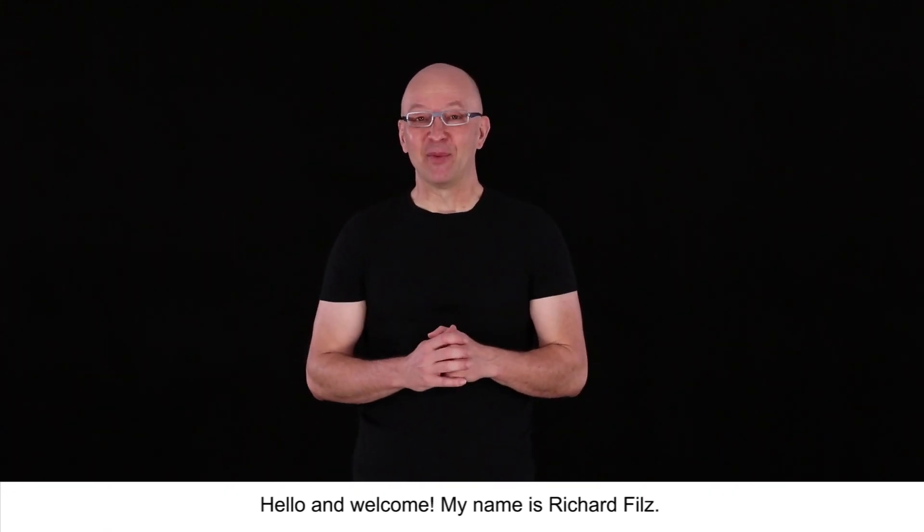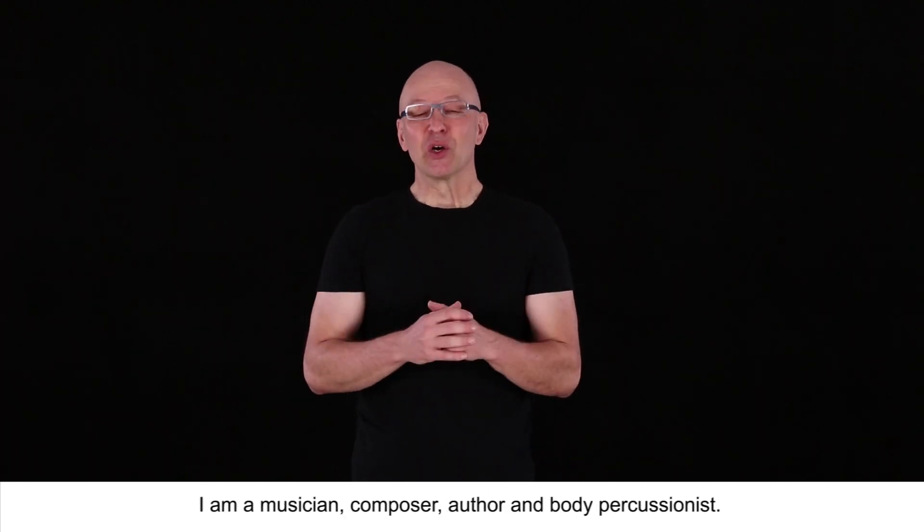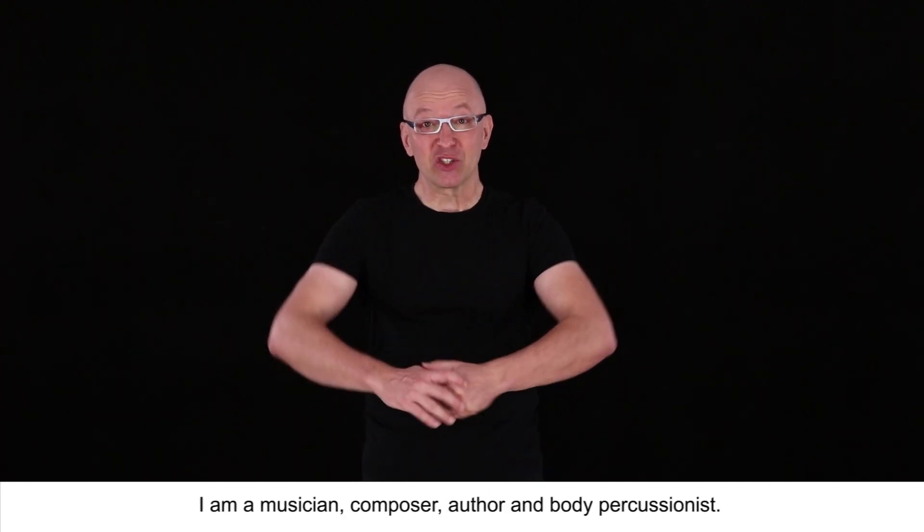Hello and welcome! My name is Richard Filz. I'm a musician, composer, author and body percussionist.